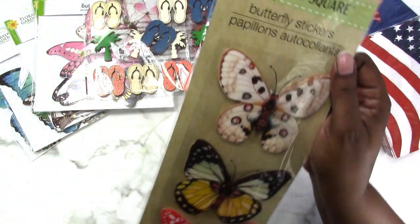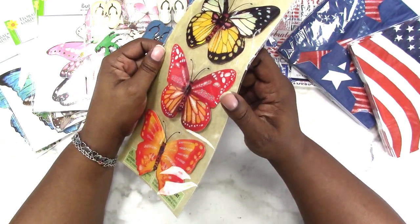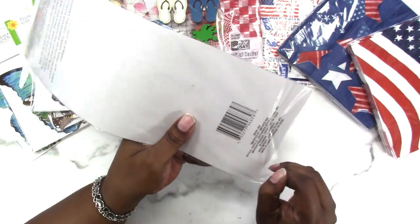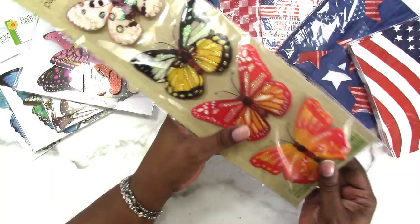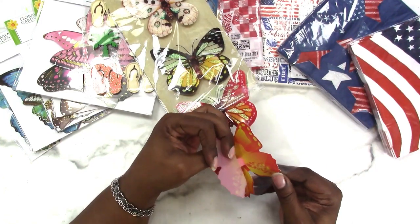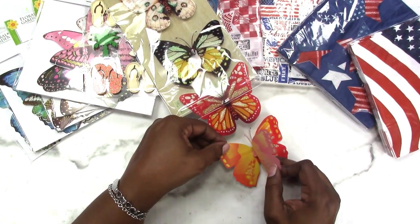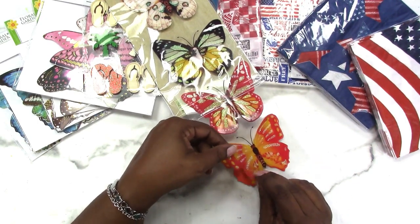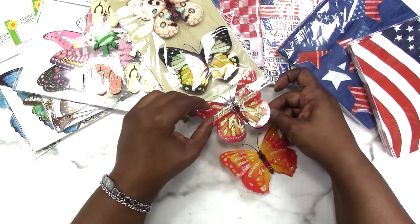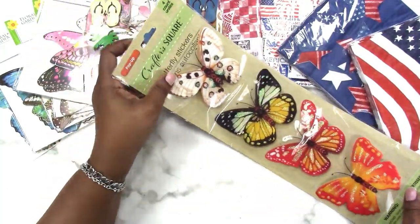On to the Crafter's Square items — I found these butterflies and you get four for a dollar, so that's 25 cents each. I only got one pack. They are big and doubled up, so you get two layers to work with: the top layer is plasticky with glitter on it, and the bottom is finished cardstock. You can take them apart, so you get both a poly plastic layer and a cardstock layer — not bad at all.